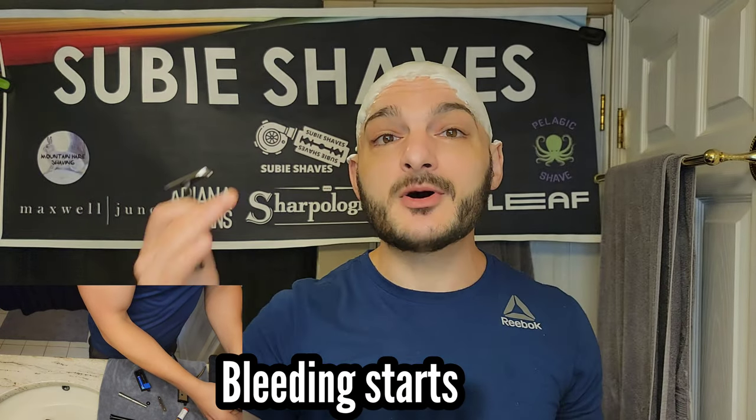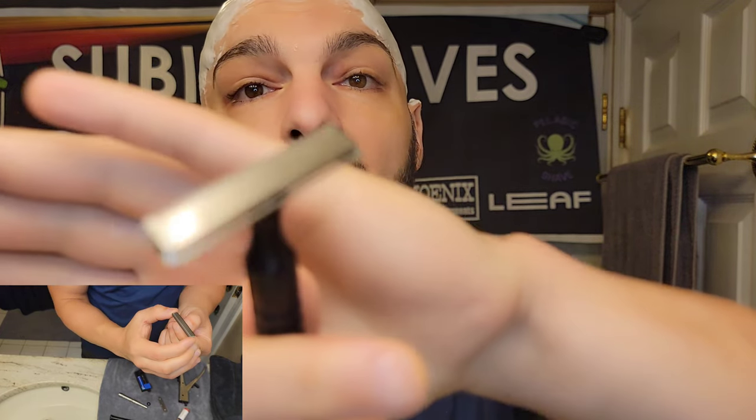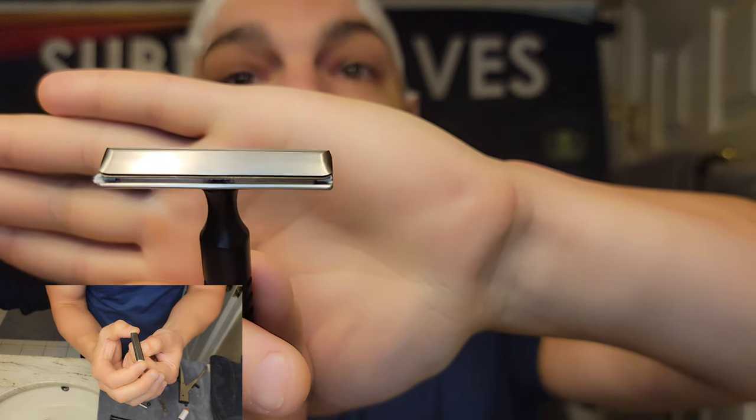I am a Subi truthful shaver — we're in the transparent corner, here to be honest and upfront. I've got some qualms with the Vector razor today. I'm actually bleeding because of it. I'm going to go through the Subi hat cam angle on loading the razor, and my biggest qualm is also the biggest benefit of the razor.